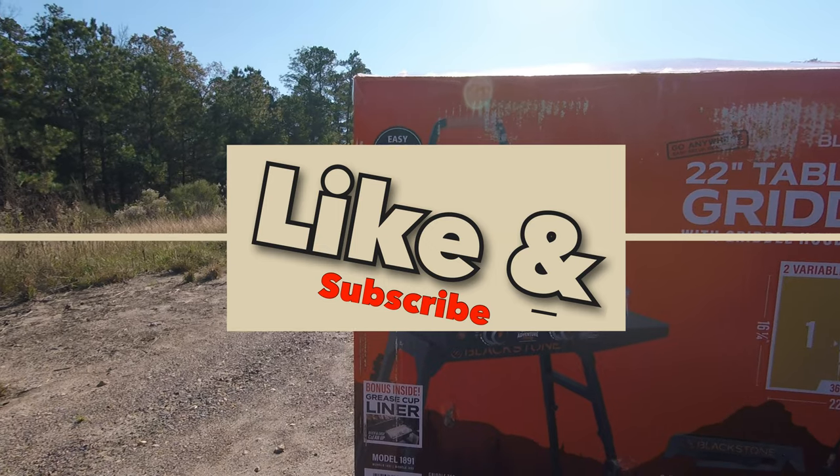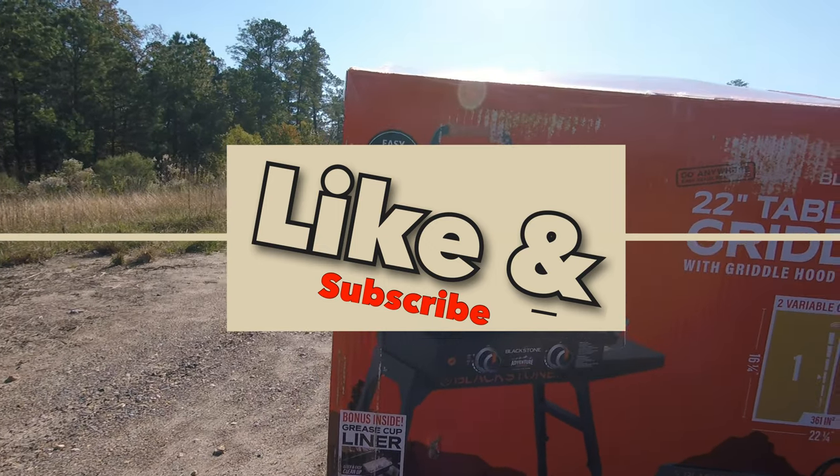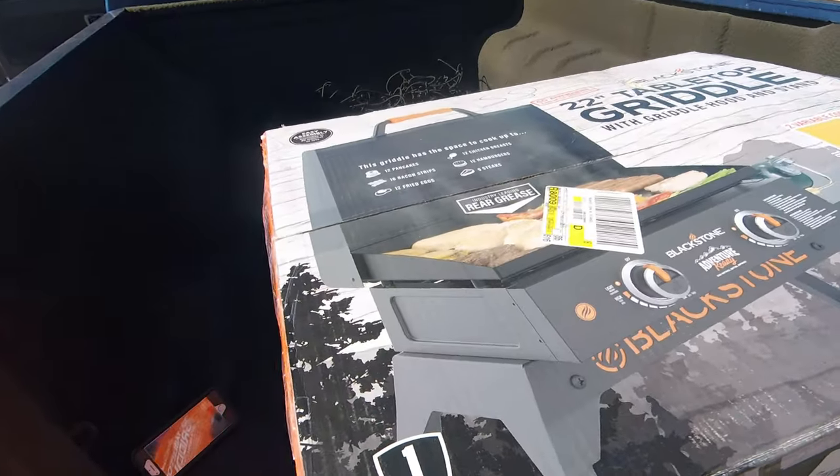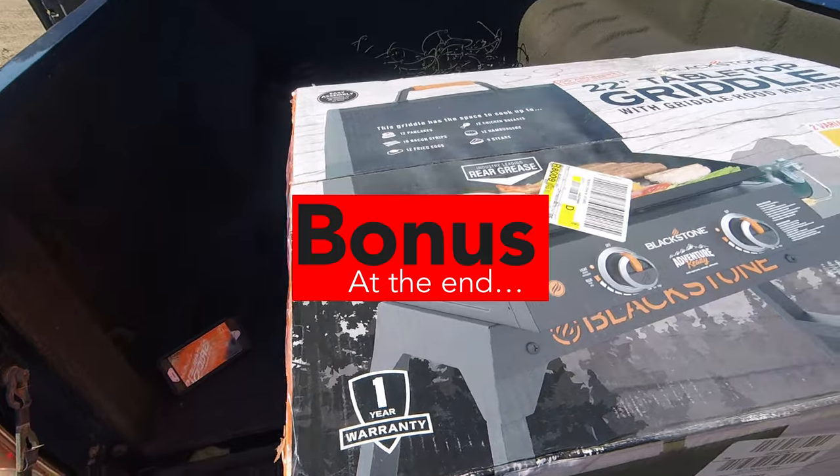Before we get into it, please like and subscribe to help build my channel and my dreams. Let me know in the comments if you subscribed, and I'll sub for subs. Stick around for a bonus tip at the end.